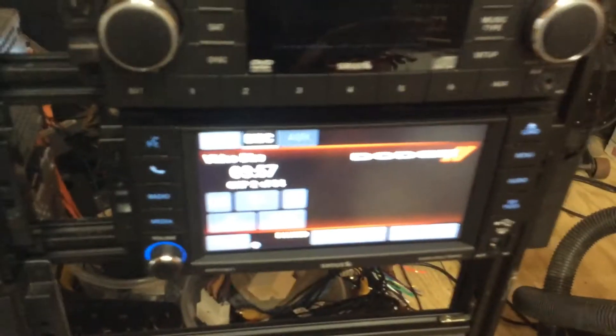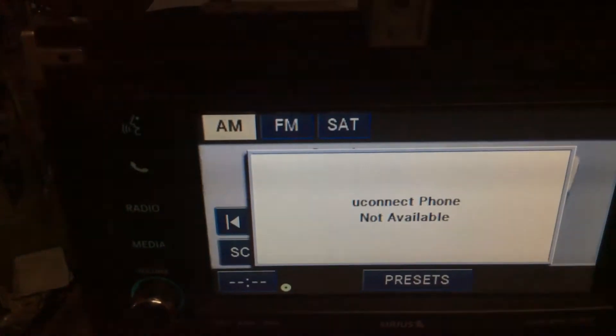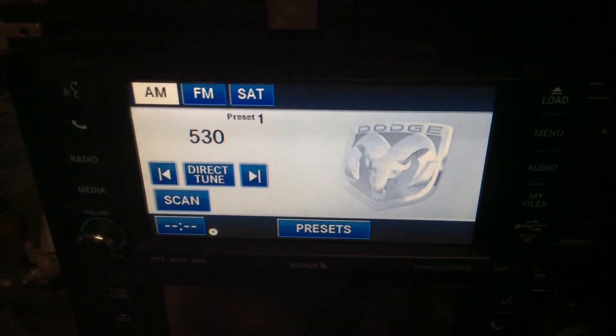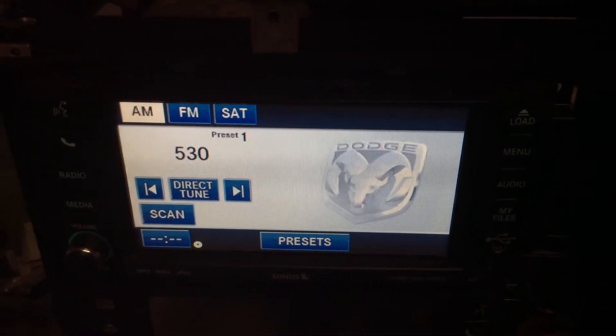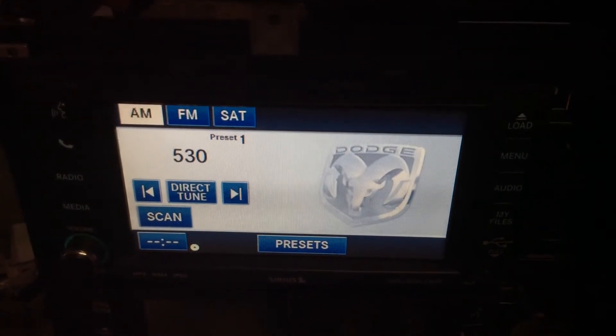This is for the non-navigation radios — the REN and RBZ non-navigation radios. If you press the uConnect button it'll say 'uConnect phone not available.' This is because the uConnect is not built into these radios. On the back there's a 10-pin connection in the center that connects to the Bluetooth module, the uConnect module. These cars didn't come with it.